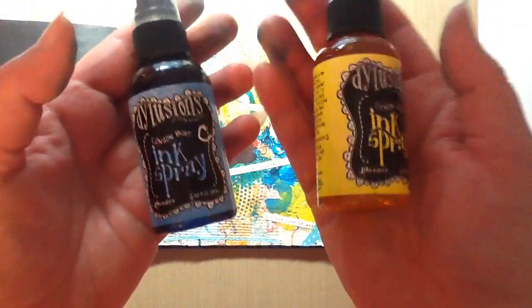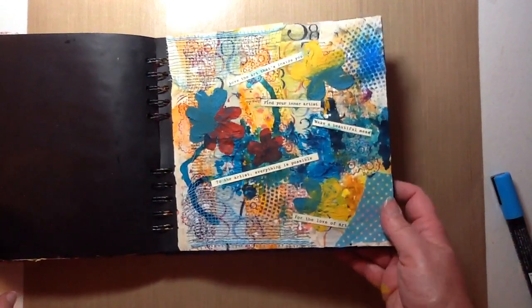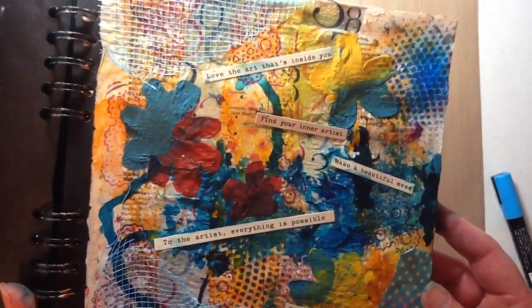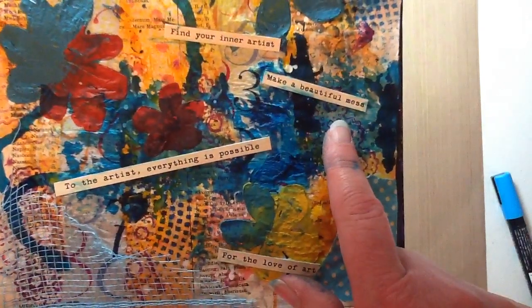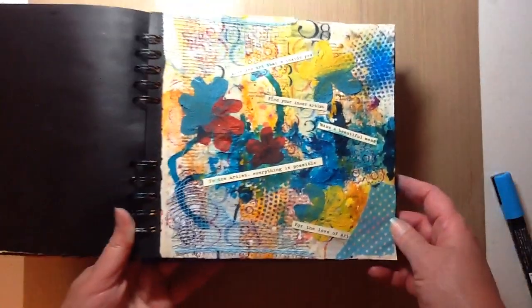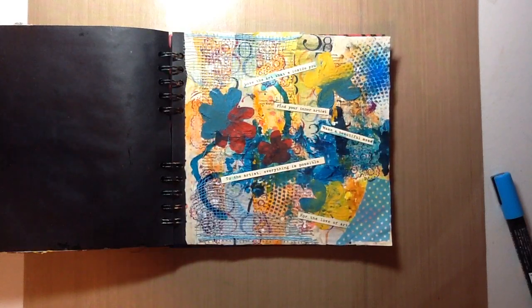The blue came out really vibrant and very clear, but the yellow kind of got a little bit lost — but that's okay, I can still see the yellow. Then I pulled some sayings from a sticker sheet: 'Love the art that's inside you,' 'Find your inner artist,' 'Make a beautiful mess,' 'To the artist, everything is possible,' and 'For the love of art.' Pretty cool considering this week's prompt is I Am an Artist.